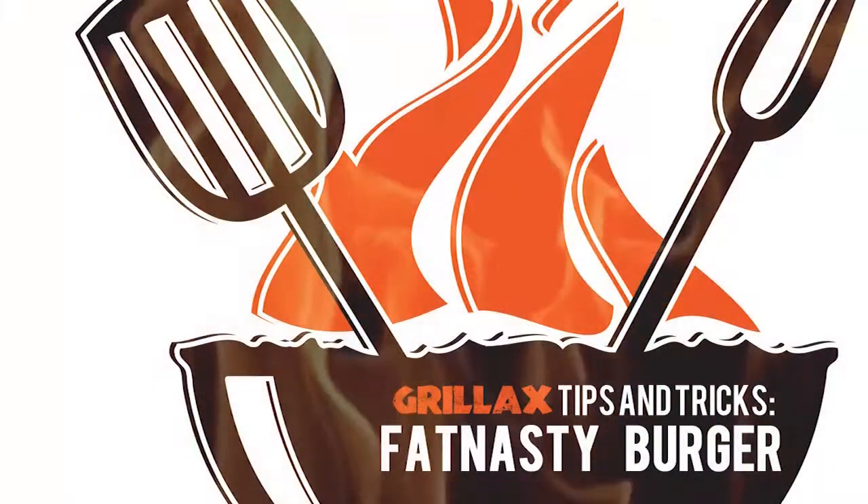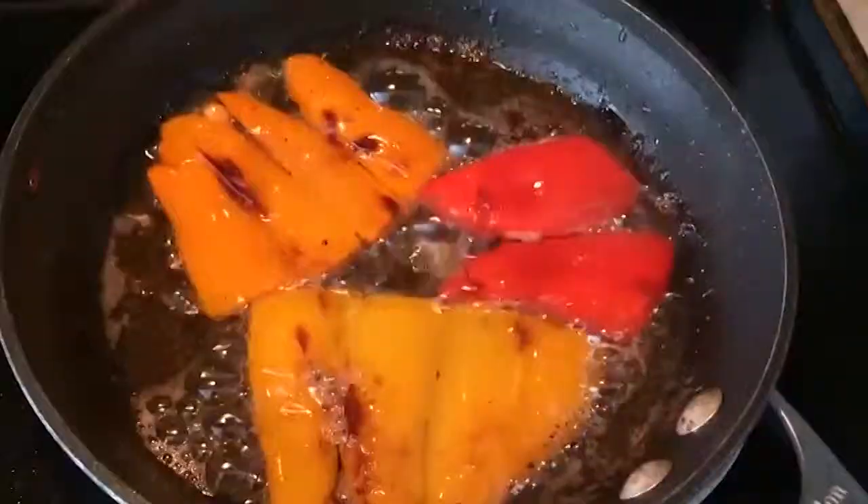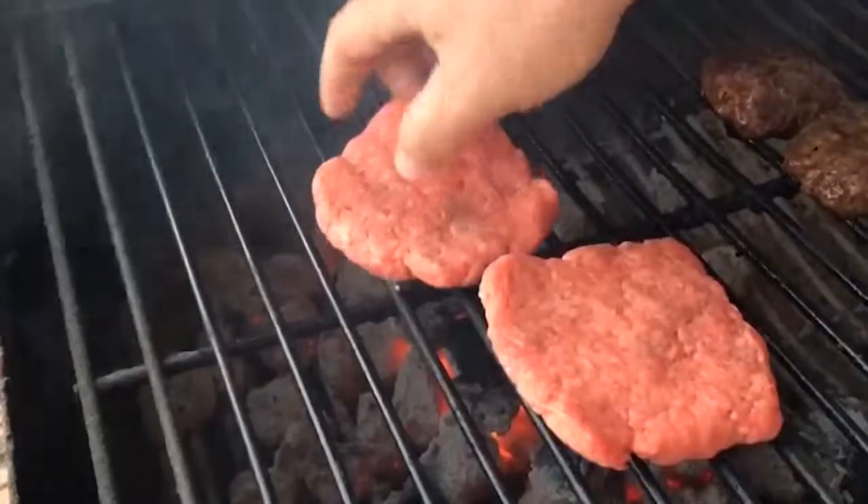Hey guys, here we are with your tips and tricks this week on Grilax.com. We've got the Fat Nasty Burger, dedicated to one Gerald Russo of Hammond, Louisiana. The boy likes his burgers.